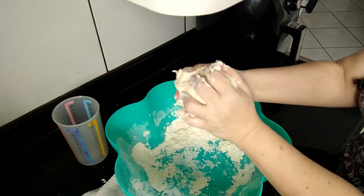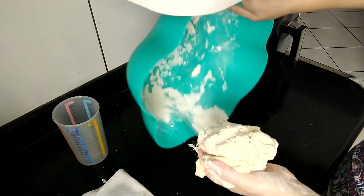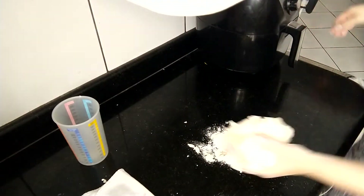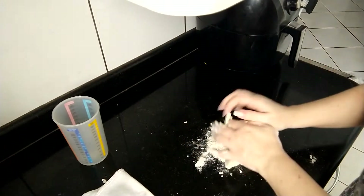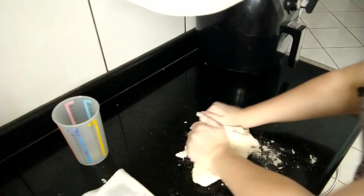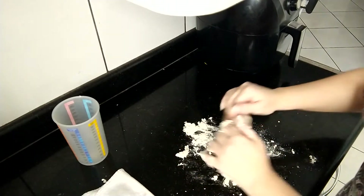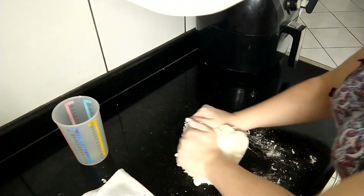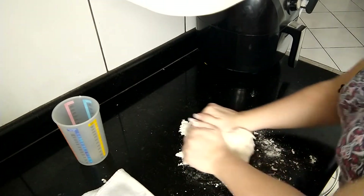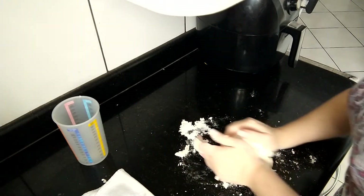Pronto. Nesse ponto aqui, eu já vou botar na bancada. Vou arrumar aqui um pouquinho de farinha pra poder sovar. Eu sovo o pão assim, só apertando, empurrando, sem precisar fazer muita força — você só empurra a farinha contra a bancada.